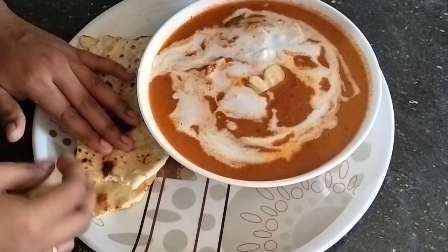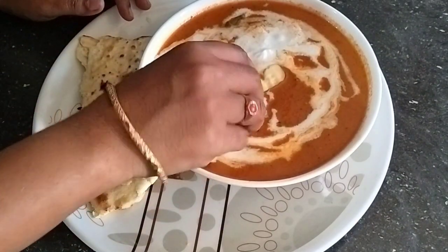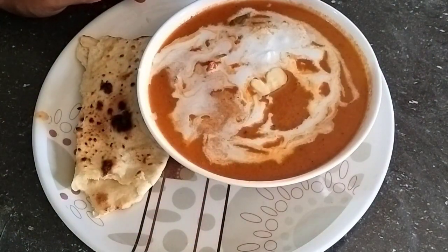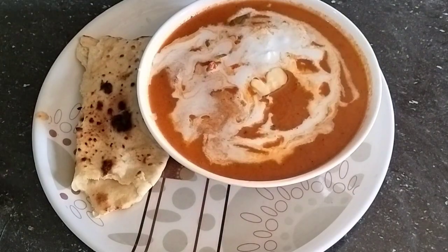Hi Friends, welcome to Jirina Food Court. Today we are going to cook butter chicken. I am going to cook the process the same way — the same butter chicken is ready.